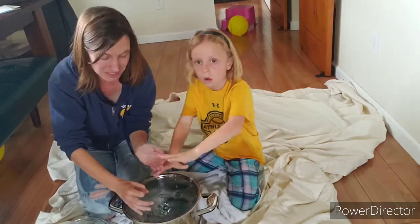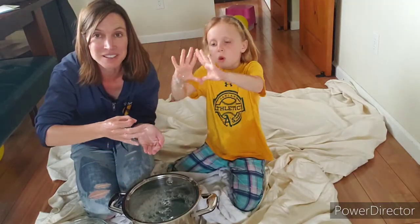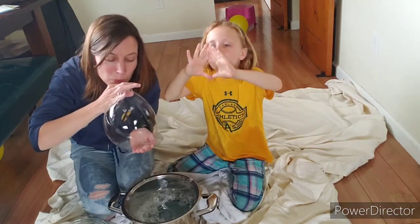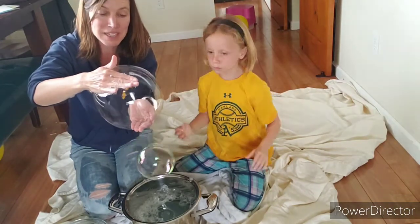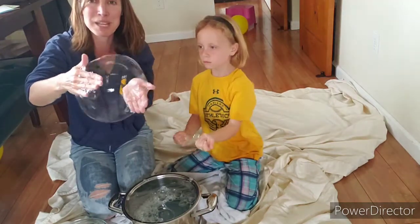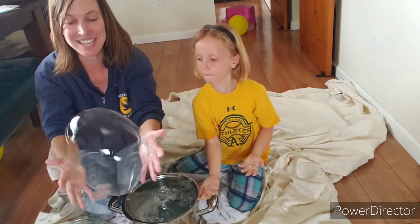Another fun thing to do is you can blow one bubble from your hand into your other hand. As the bubble gets bigger you kind of pull your hand away, and then you're holding your bubble with both hands. You can kind of play with your bubble, make it wobble around. Sometimes you can throw it and try to catch it again.